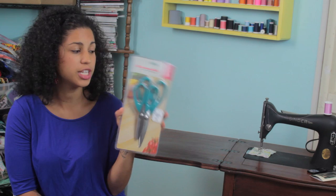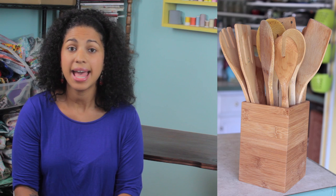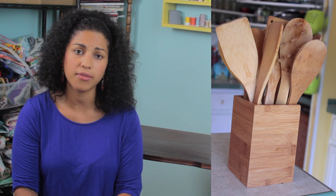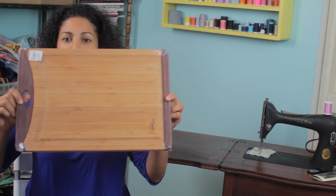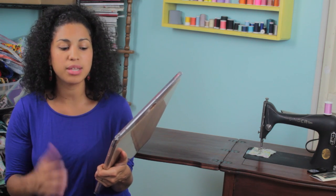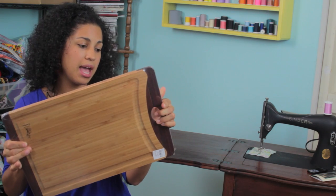Lately I've been obsessed with bamboo stuff for my kitchen. I previously bought a set of bamboo spoons, tongs, and slotted spoons at Tuesday Morning — the whole kit was less than 20 bucks. I've been using it and I absolutely love it. I also have a few bamboo cutting boards but they're kind of small, so I knew I wanted to invest in a larger one. I found this gorgeous one — regular price was $38 and the Tuesday Morning price was more than 50% off, so I paid $17.99. Great quality, nice and big.